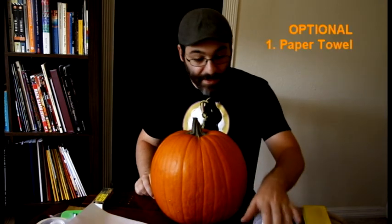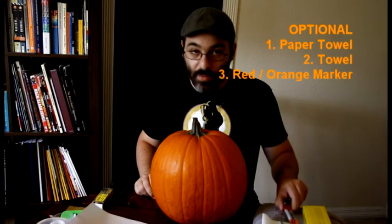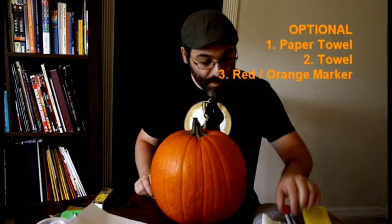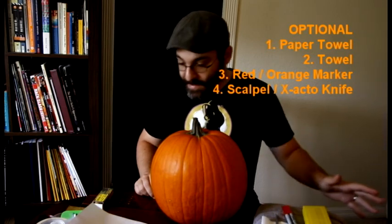The next few things you don't need — it's not mandatory to pull this off, but it helps and makes your life a little easier: a paper towel, a towel, a red or orange marker, and a scalpel or X-Acto knife. But again, that's optional.